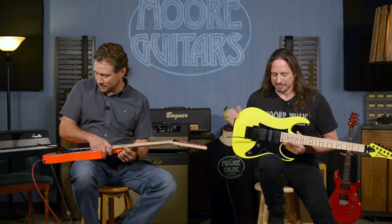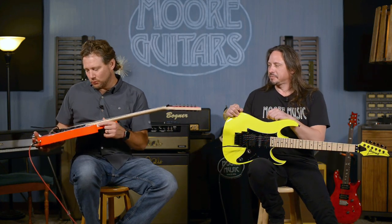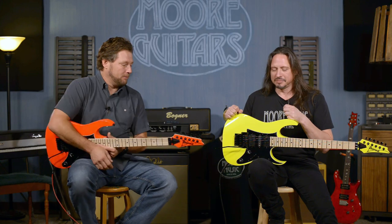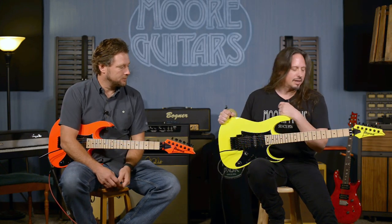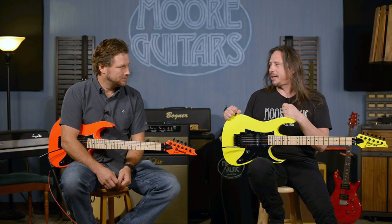Hey everybody, it's Brett and Ed from MoreGuitars.com. We have here today a lot of tomfoolery, but we have the RG 500 series — the 550s. These are the RG-550s, the Genesis models, and they are bringing it back.